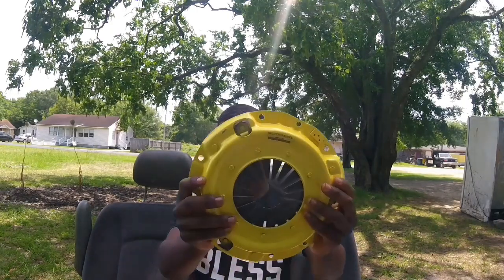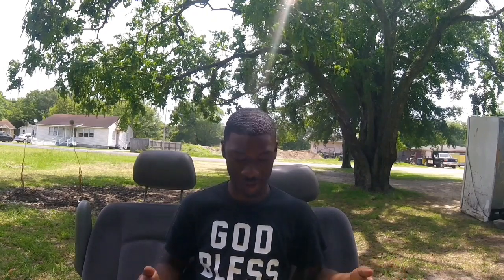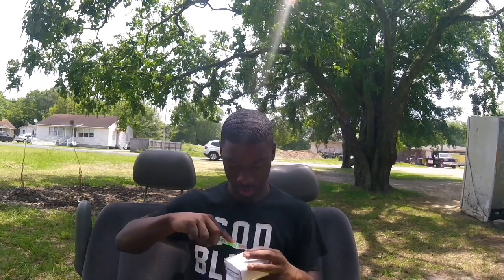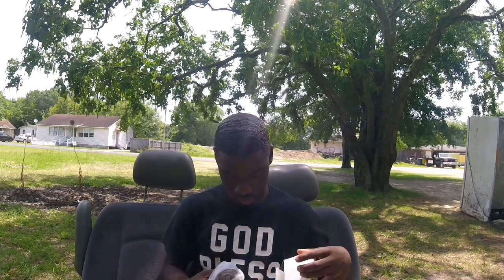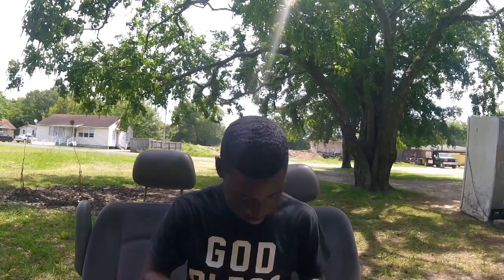So this is my clutch master cylinder — I ordered it about a week ago. It was supposed to come in Saturday but it was two days early, which I'm not complaining about. There's a little box that came with it. There's a throw-out bearing and a pilot bearing.